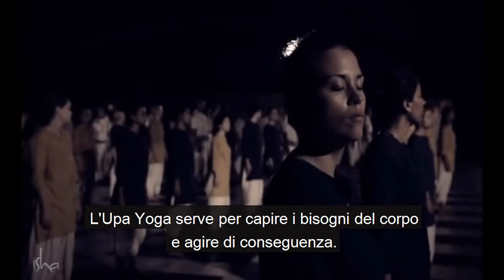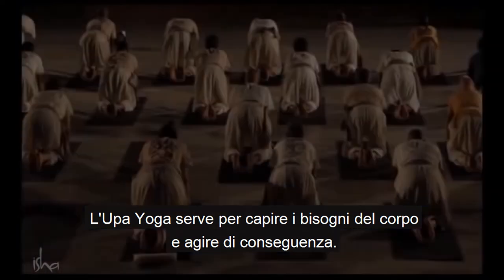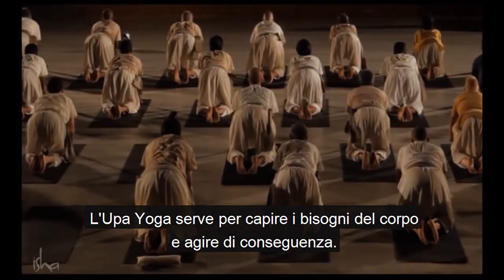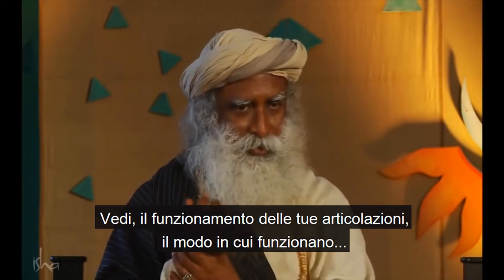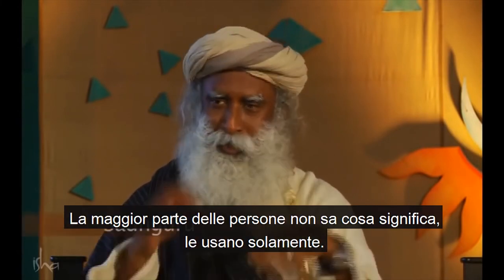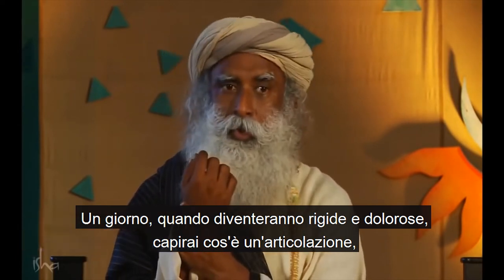Upa Yoga is to understand the body's needs and operate according to that. See, your joints function the way they function. Most people don't know what this means — they're just using it. One day when it becomes stiff and painful, you know what a joint is.